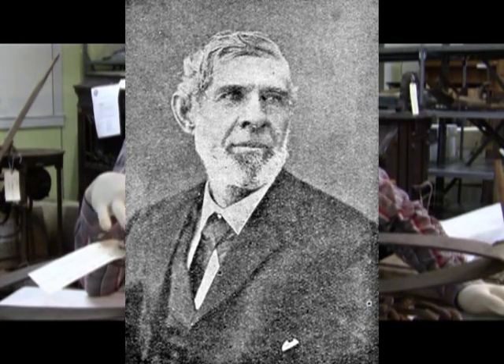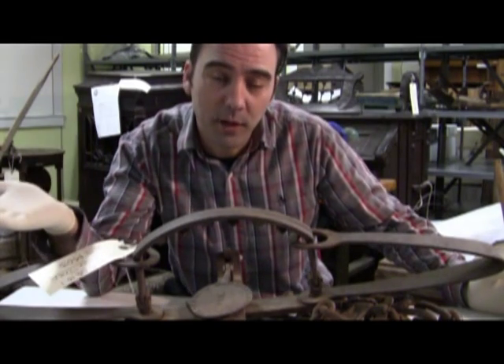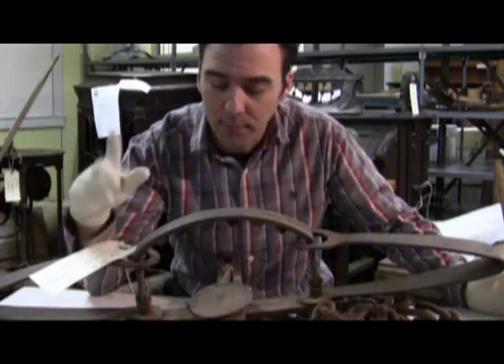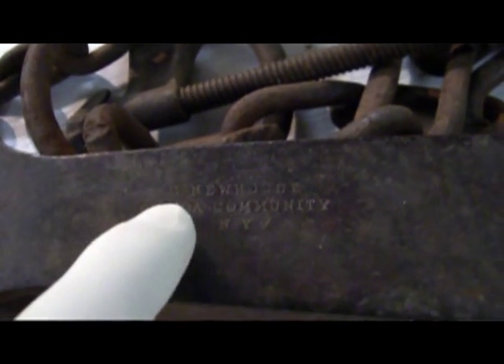This was a Sewell Newhouse bear trap, which was kind of a big deal. He was the premier trap maker. He'd been making them since he was 17 out of scraps from his father's blacksmith shop. Not only does it have Sewell's name on here — it's S. Newhouse, Oneida Community, New York.